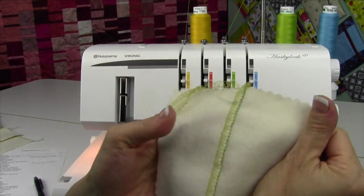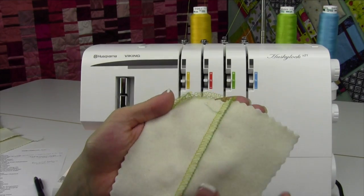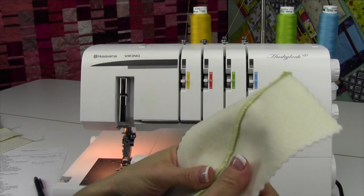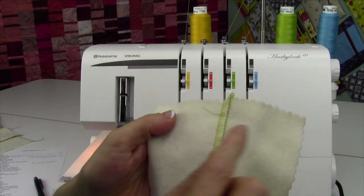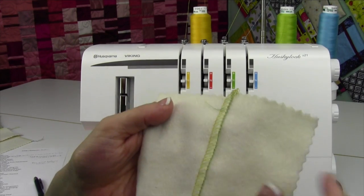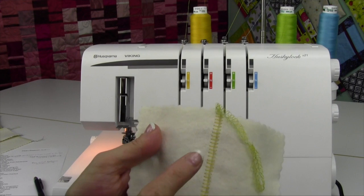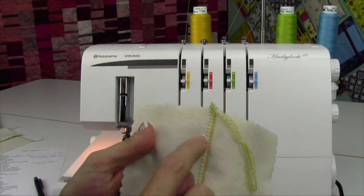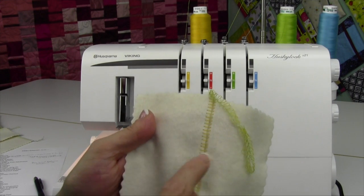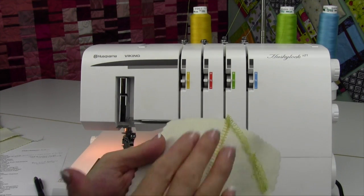This will join two pieces together — join a piece of lace to the edge of a piece of fabric for a hem. You can use it decoratively, where you put decorative thread in your upper looper. That's the green thread I have showing here. You can put decorative thread in your needle — not real thick stuff — but I've done variegated thread, so it actually has this fun ladder look.